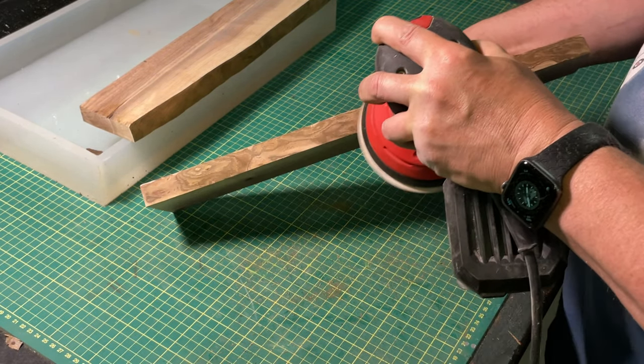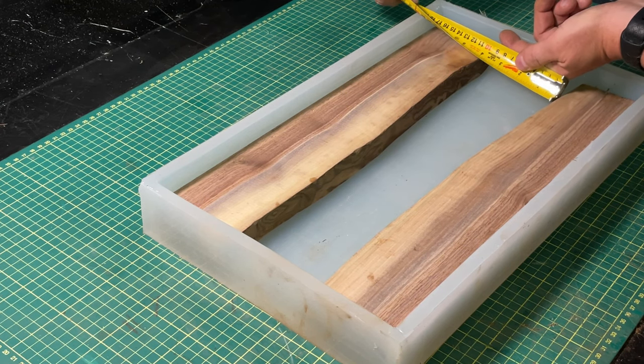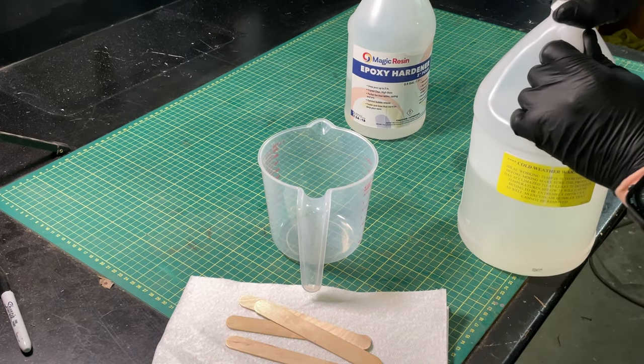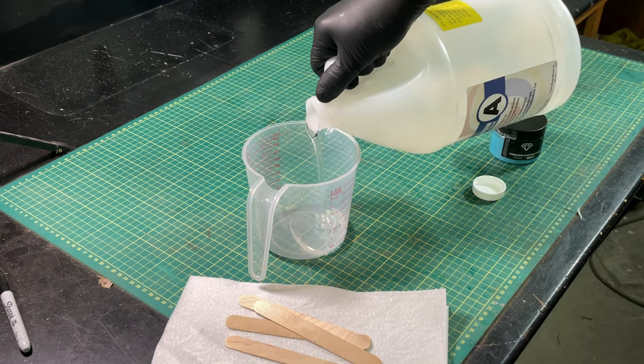We're not digging into the wood too deep here — just getting rid of the roughness. Now we need to calculate the volume of epoxy we need, which is really a rough guess. Take an average measurement of width and height — in my case the silicone form with the wood is roughly three and a half to four cups of resin. I usually make four cups; I don't generally have any leftover because there are usually knots and things to fill in. The resin I'm using is this Magic Resin — it's a nice slow cure, takes 24 hours to get tacky, and it's a two-to-one ratio: two parts resin to one part hardener.